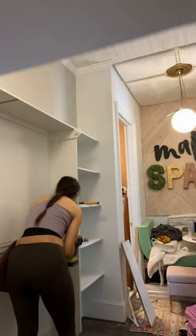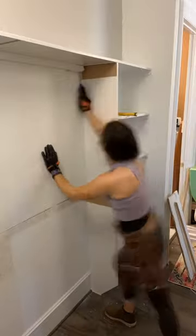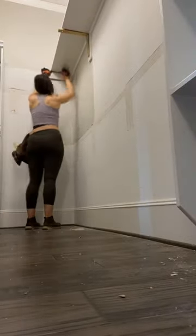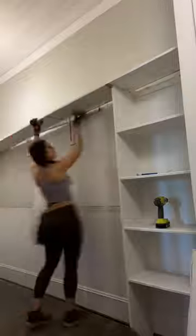First step is to cut the caulk lines using a utility knife, and then I'm using a trim pull to wedge everything off of the wall. These are the supports underneath and they're all secured to studs just with small brad nails, so they're pretty easy to get off. Here I am wiggling the shelf loose.